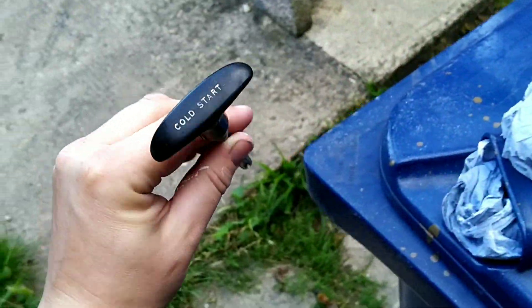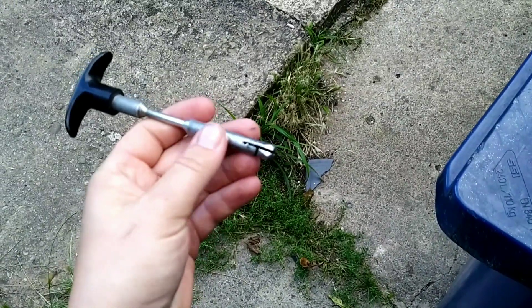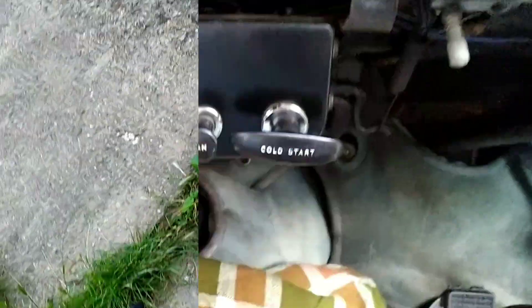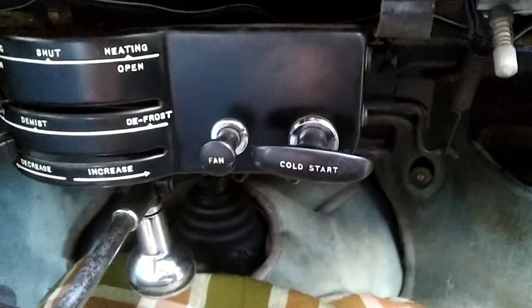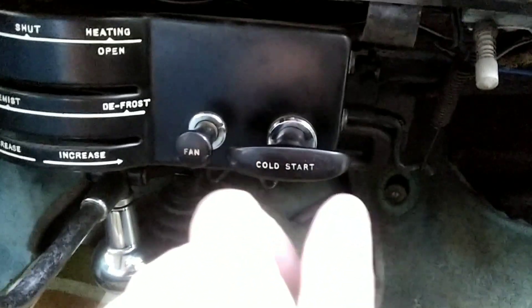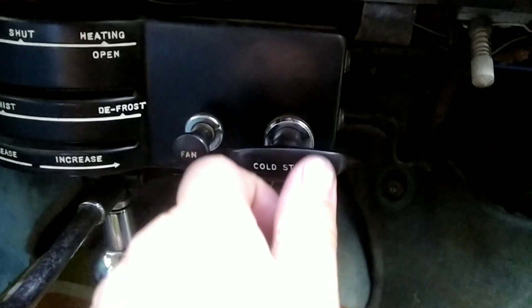That'll do for Jessie. I'm going to lubricate this shaft now and hopefully get it back in the car. Just make sure you're nice and gentle when putting it back in — put some grease around it and gently push it, wiggle it, push it.